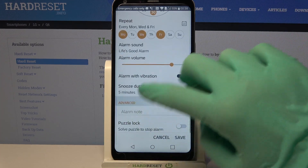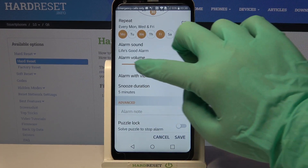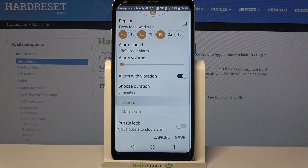Then scroll down, click on this dot over here and swipe left or right to adjust the alarm volume.